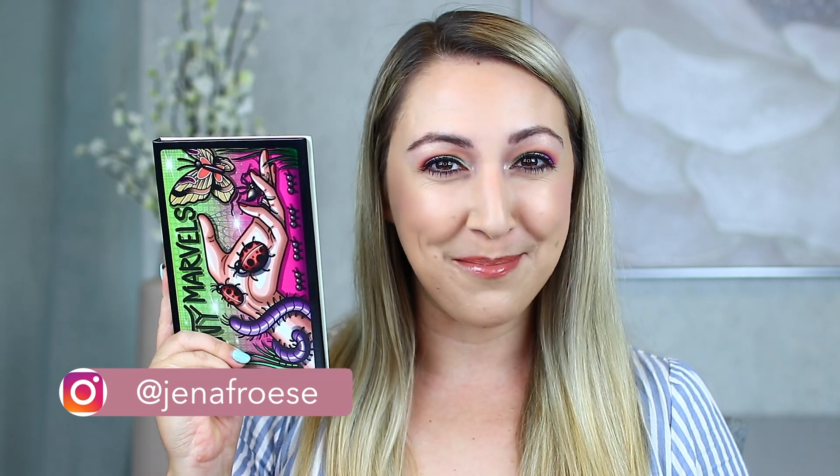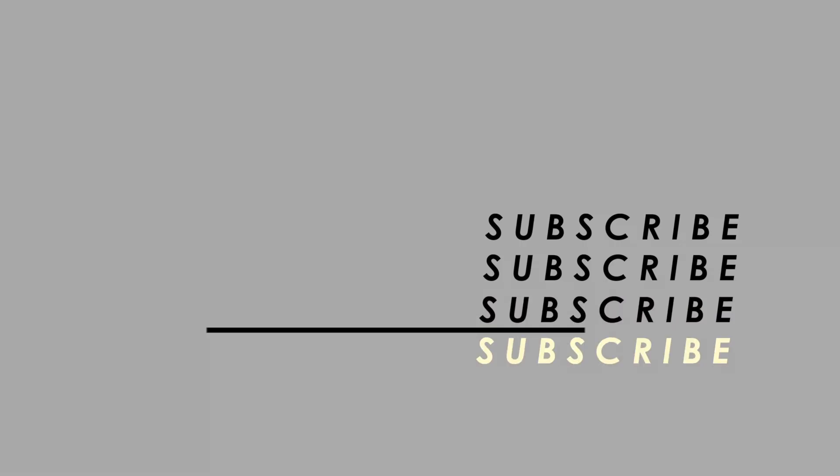Welcome back! Today I'm reviewing the new Tiny Marvels palette from Sydney Grace and Mel Thompson. This has already broken the internet, and I was super excited for my friend Mel who created this palette with Sydney Grace. I was lucky enough to be on the PR list — I'm in Canada so it took a little longer to get to me, but I'm so honored to swatch and review it for you guys.